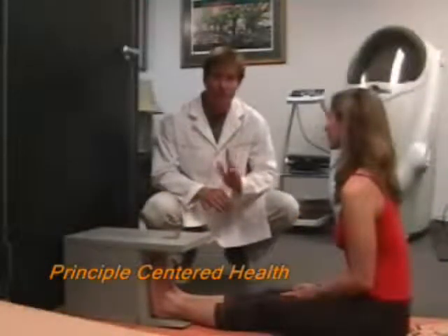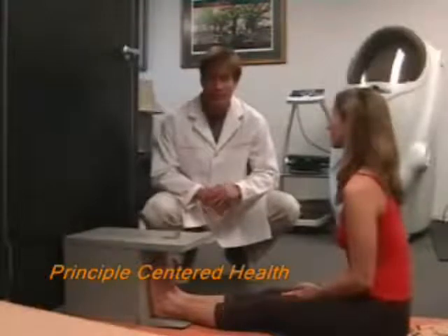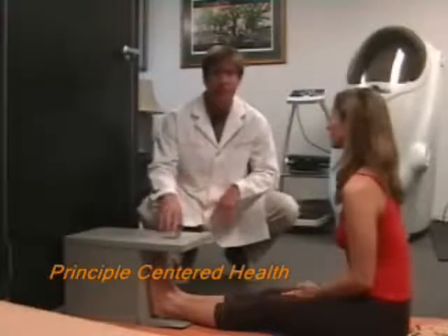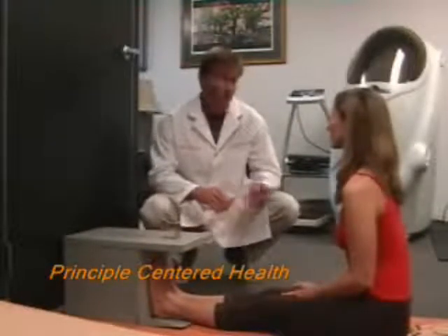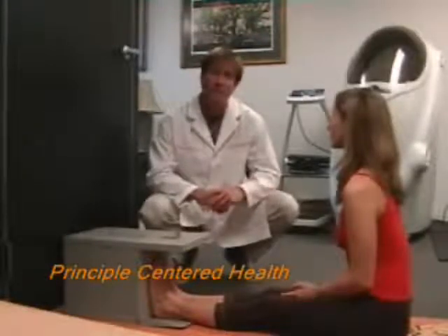There are five components to fitness, and one of them is flexibility. There are different ways to measure flexibility, but the most common is the sit-and-reach test. This test measures hamstring flexibility and lower back flexibility.